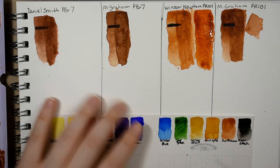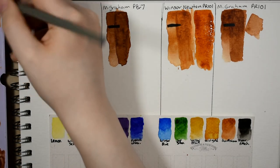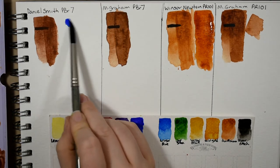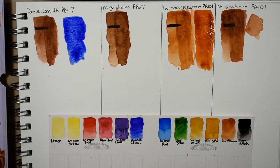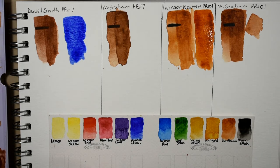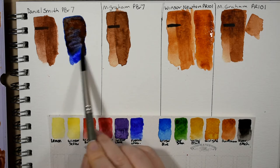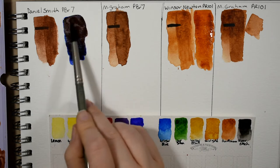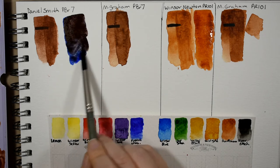I'm going to show you a couple of paint mixes I like to use. The first and probably most common is burnt sienna with ultramarine blue to mix a Payne's gray or a chromatic black. I'll put down the ultramarine blue first and go into the Daniel Smith burnt sienna and mix that together.